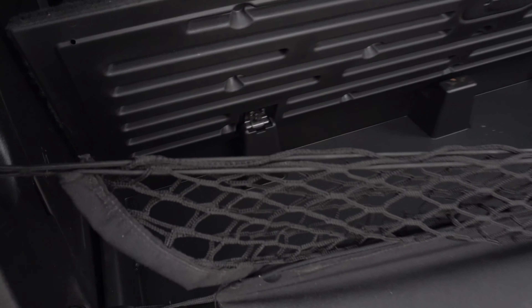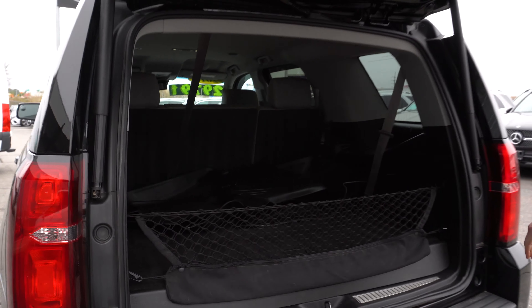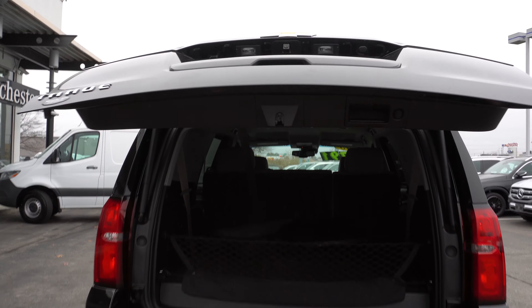Pop open this — as you can see, you have a little bit of extra storage. You can close the hatch simply by pressing that button there.